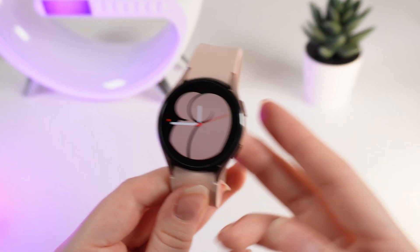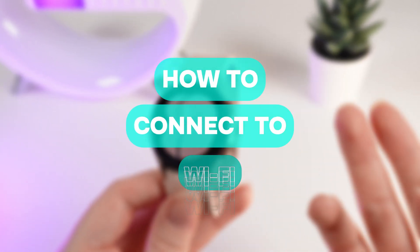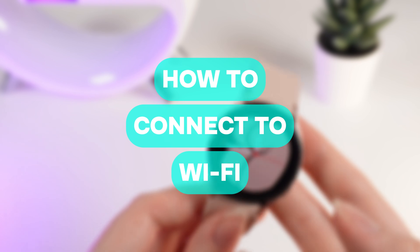Hello guys, and in today's video I will show you how to connect your Samsung Galaxy Watch 4 to a Wi-Fi connection.